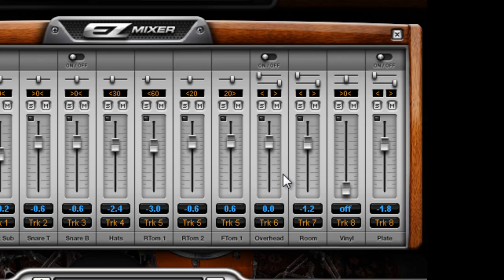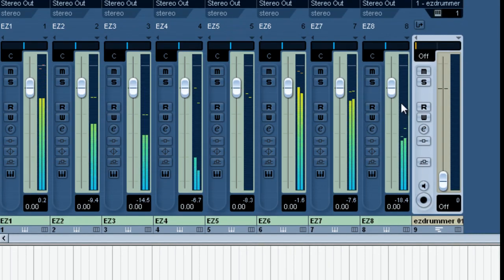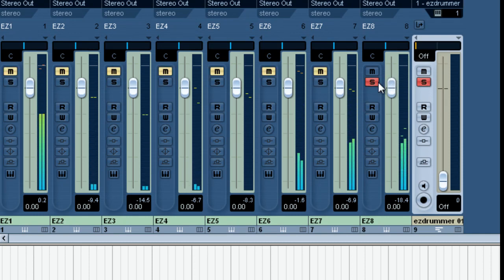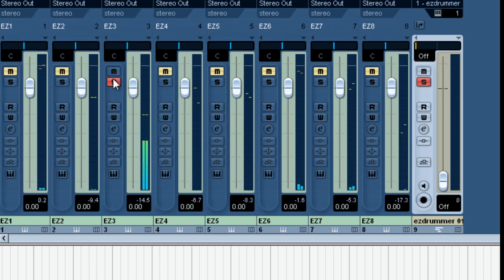Now let's take a look at that. That's our plate ambience — just kick, snare, hat, and so forth and so on.